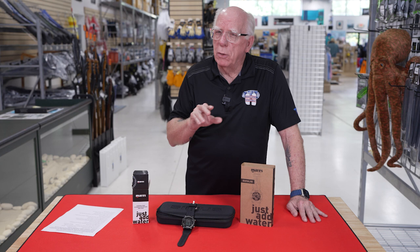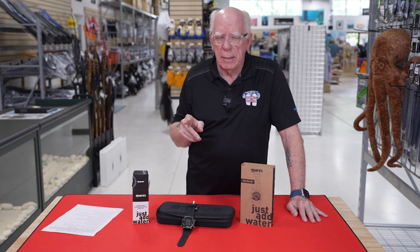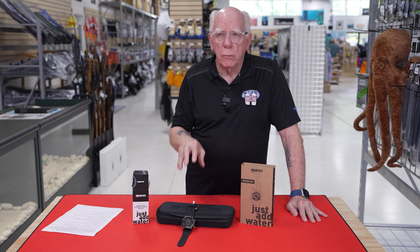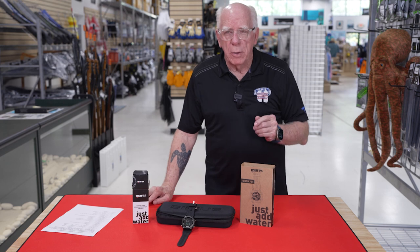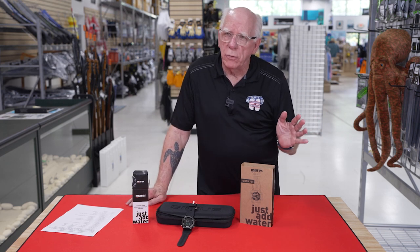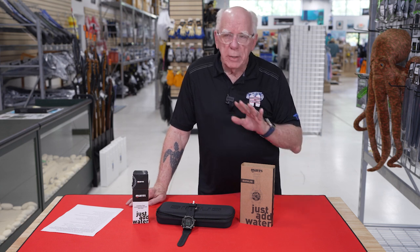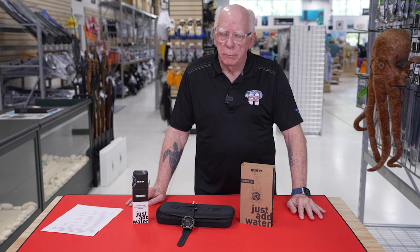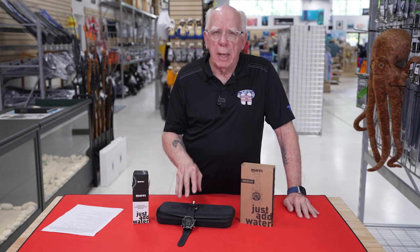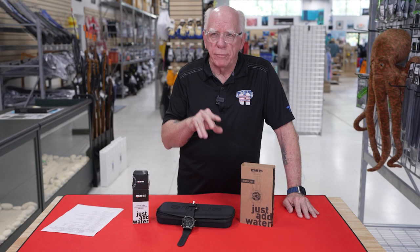Some dive computers don't necessarily go all the way up to 99%. It will also track and work with trimix. So it works great for free divers, it works great for recreational divers, and of course the extended range folks can utilize this system also. It will track and monitor up to five transmitters, and it will track five different mixes.